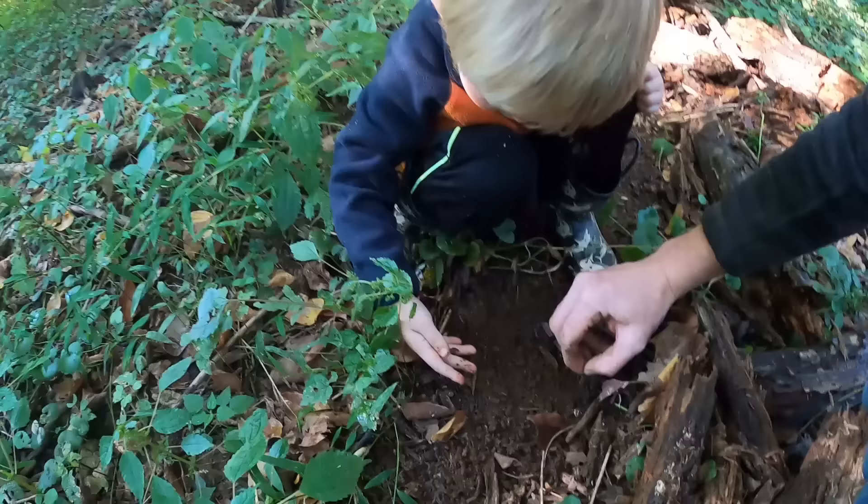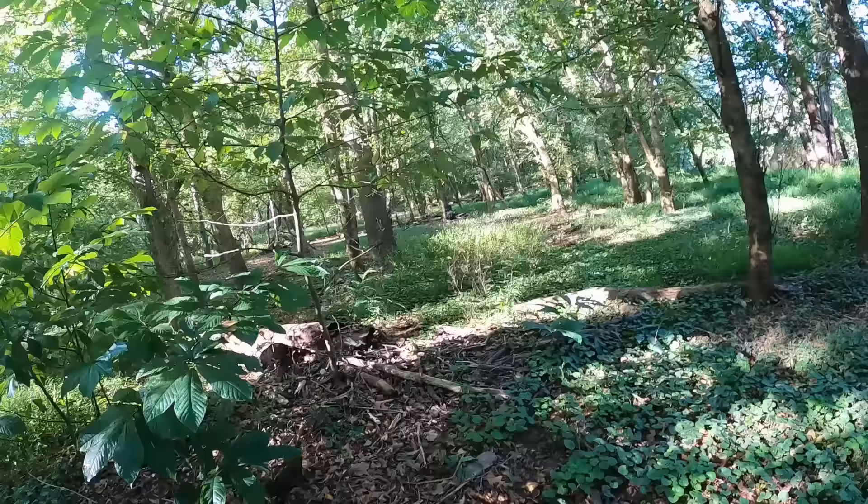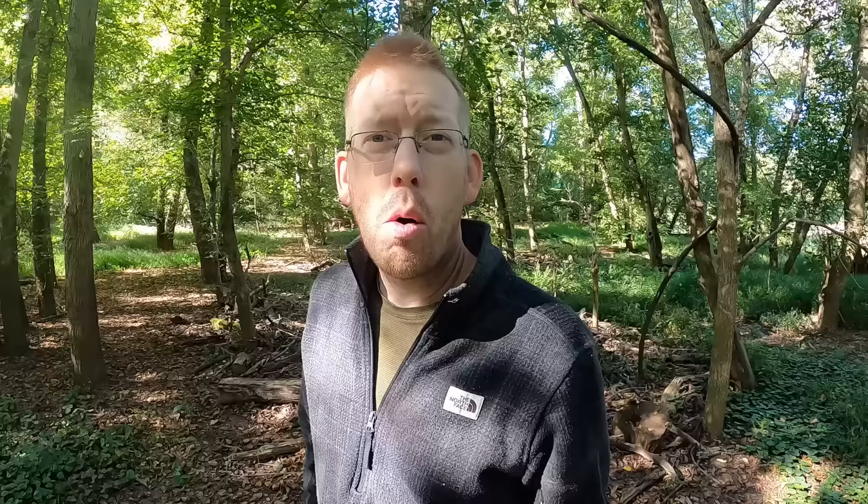Got one! Oh there's a good one — come on out, yes! Nice one. That's a pretty good pile of worms right there. We got probably 18 worms.